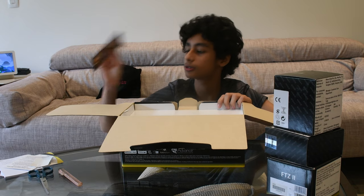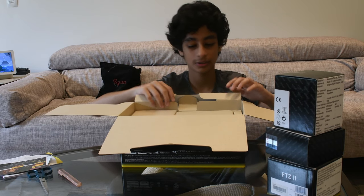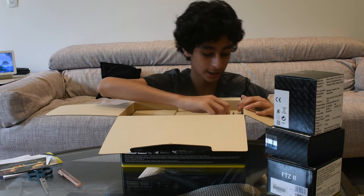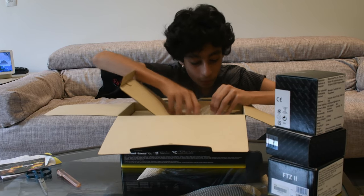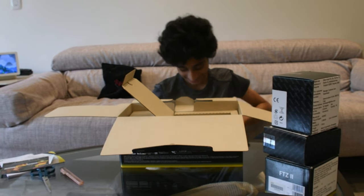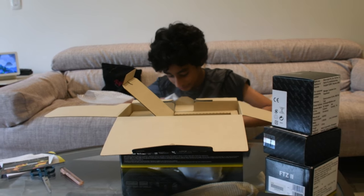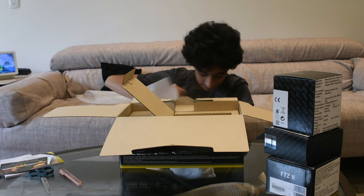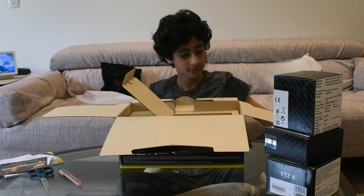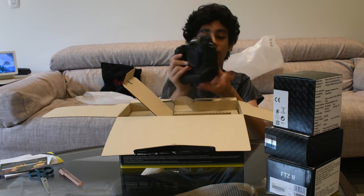So many instruction manuals — I don't know what this is. So many boxes inside. I opened the correct one guys — this is the Z9. Look guys, see the Z9, it's so cool.